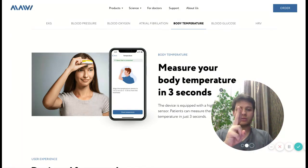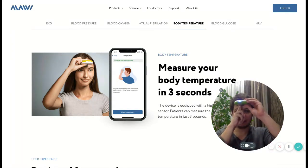Put your fingers on your forehead and place the device so it touches your fingers. In just 2 seconds, my temperature is measured.